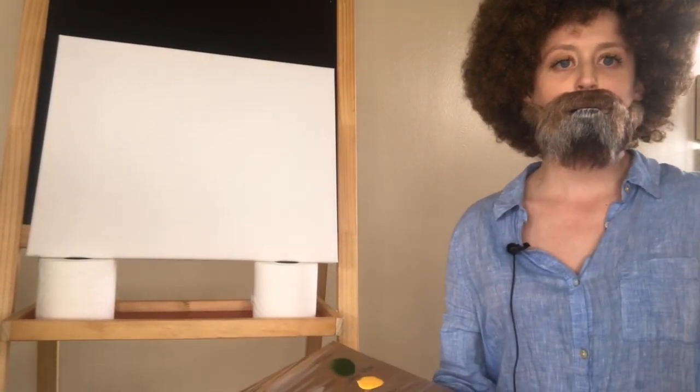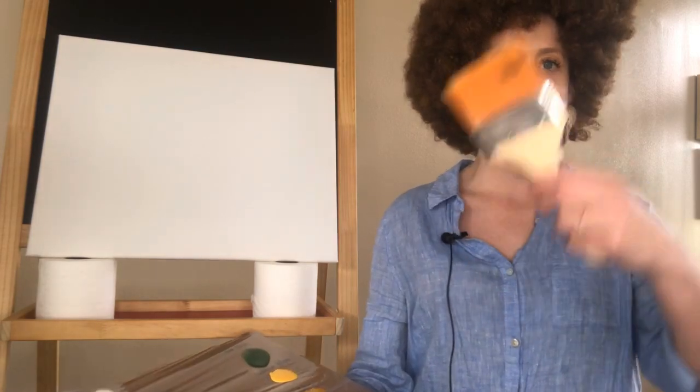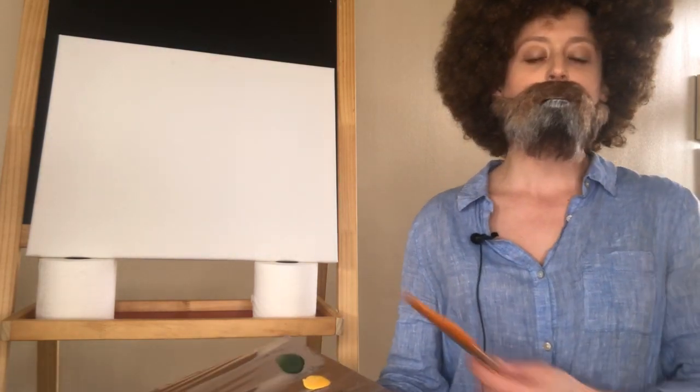Hey, welcome to my live stream. I am not Bob Ross, but I hope to be blessed with his power today as I create Autumn Fantasy along with you lovely fellows and ladies and people.